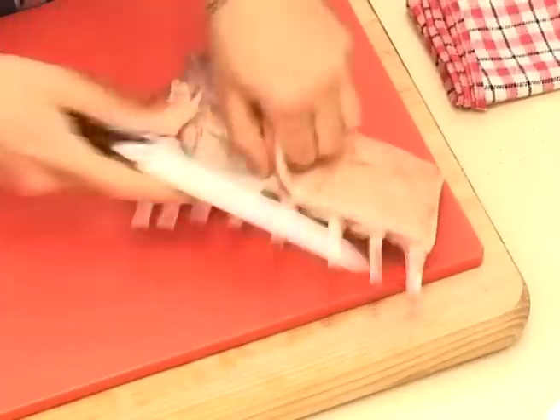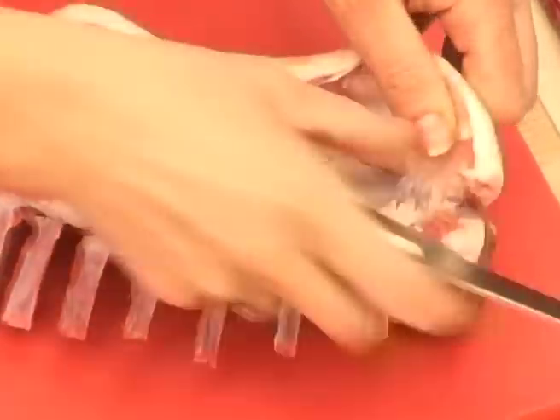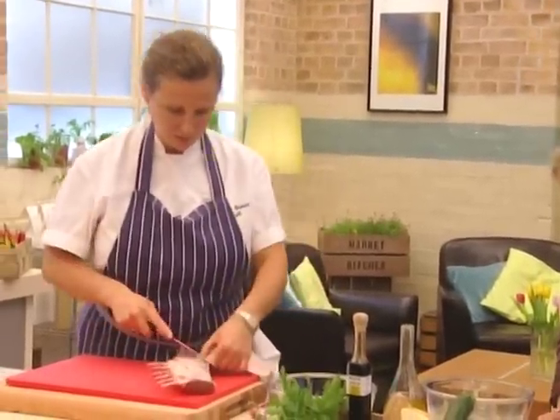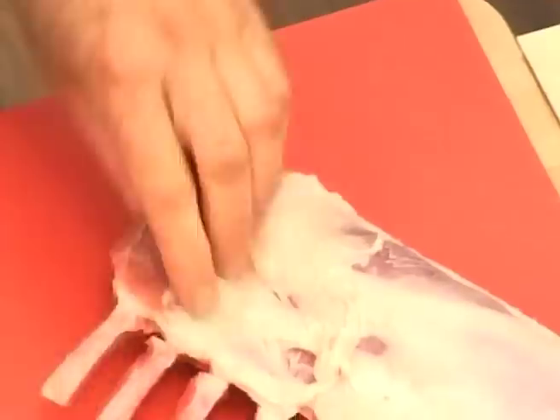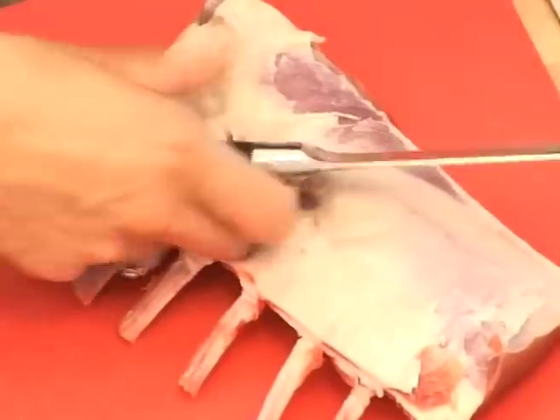First you've got this lovely rack of lamb and we're going to just remove the fat. You can get this done by your butcher — you don't have to do it like I'm doing it. You can make life easy for yourself. And we're going to take off the worst of what we call the sinew, which is the tough pieces of fat that when they cook are not going to render down.